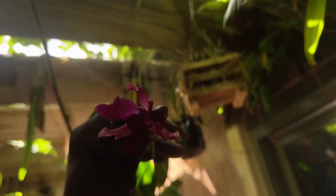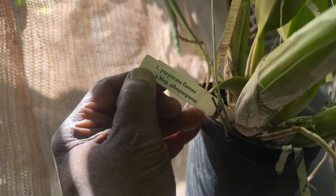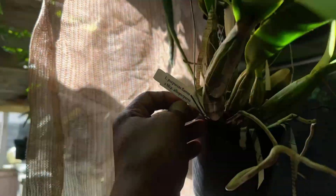On this cross, which is Lilia piperata times mamacropola alba piperia.